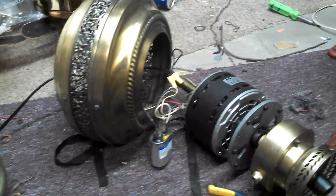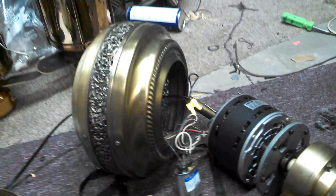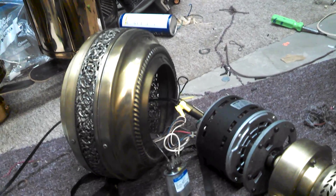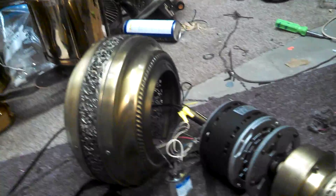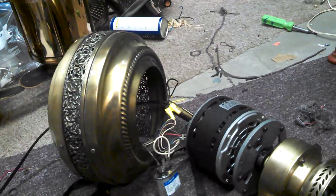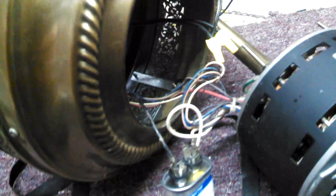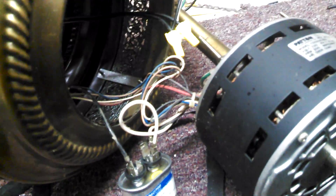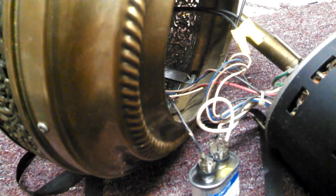Hey guys, so we're continuing the troubleshooting process. I couldn't find a 5 oil-filled capacitor, so what I decided to do was test it with the 4 to see how that worked, because theoretically it should work perfectly with a 4, just a hair slow. So I wired the 4 in and plugged it in and checked it out, and it still was doing the same thing.